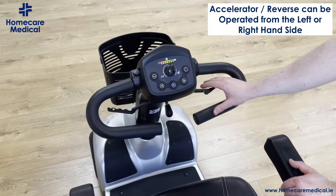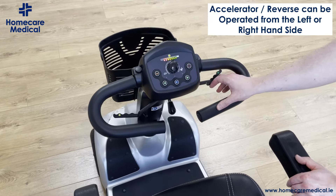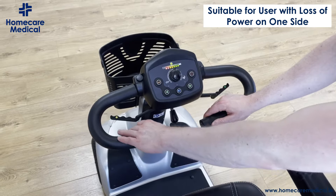To accelerate, you can pull on the handle here on the right towards you and the scooter will start to move forward. To reverse, you simply push away.